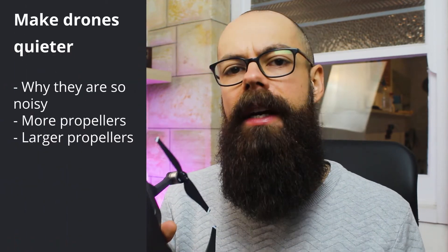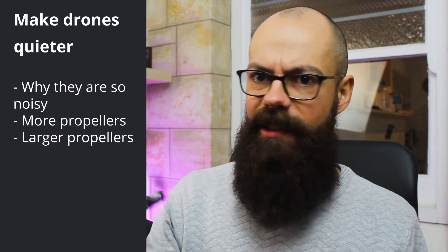Another way that you can make your drone quieter is to use larger propellers. You have to be very careful if you've got a stock standard DJI-type drone because the propellers are made for the drone and you can't really change it too much. Whereas if you're building your own drone, you can reduce the sound of it by changing the size of the propellers.